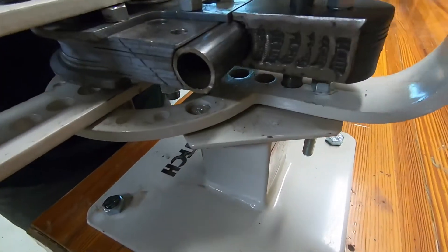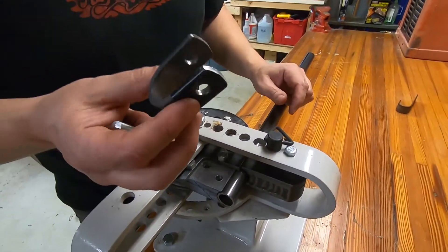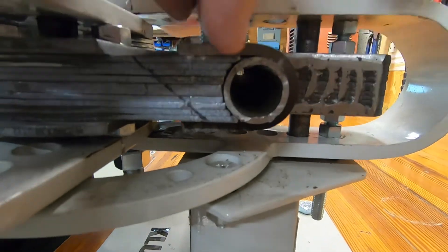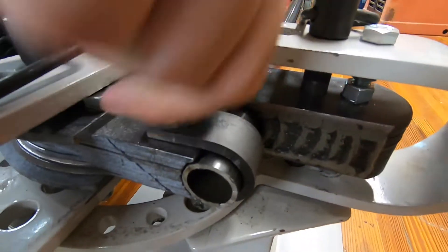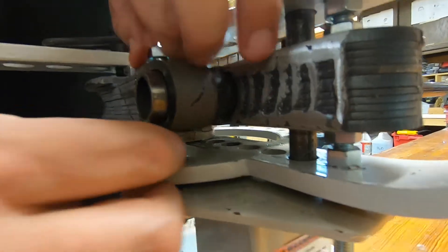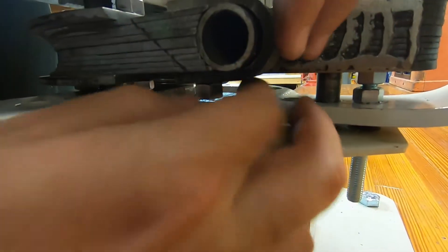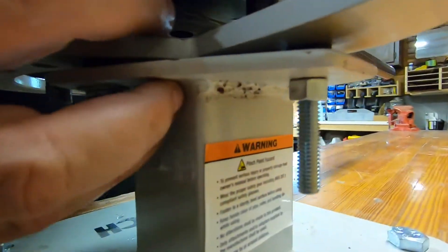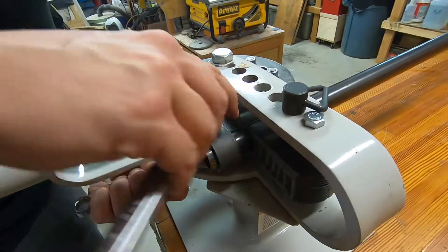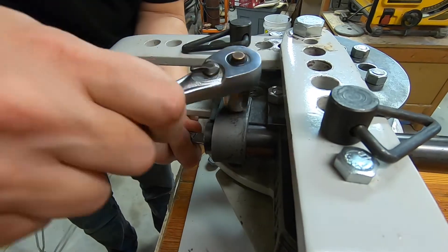I'm just going to try to get it lined up with the flat spot on the die here. Using the original format of the bender, I made this strap that will go around the tubing so you can bolt it down tight so it can't move. It's kind of tight quarters in here as far as bolting because there's not a lot of space — the original bender was not really designed to do this type of thing. We are modifying accordingly. We don't want this tubing to move, so I'm going to get this sucker clamped down pretty darn tight.